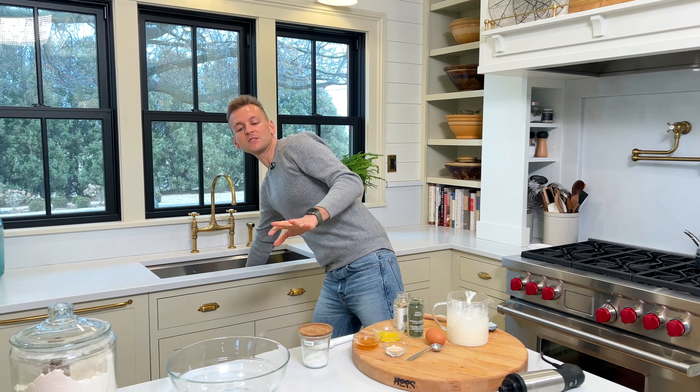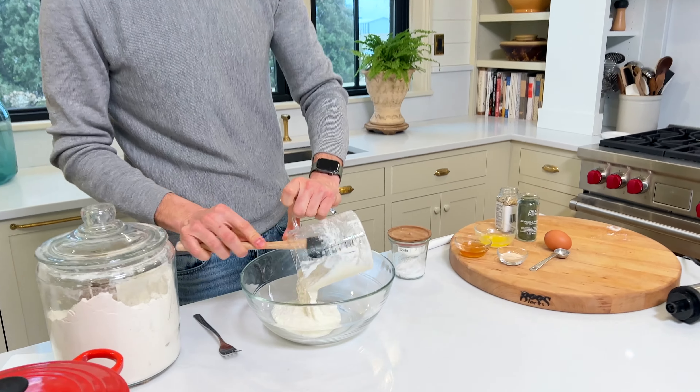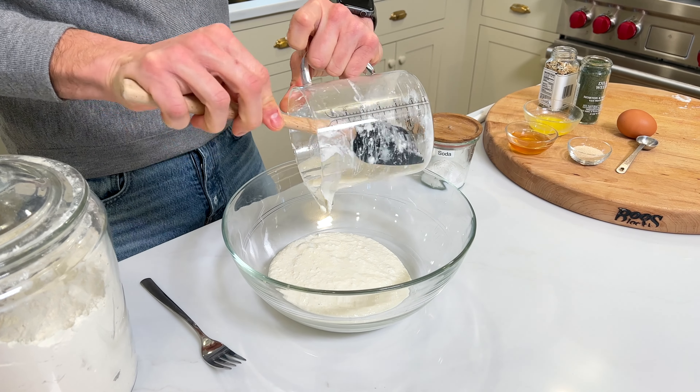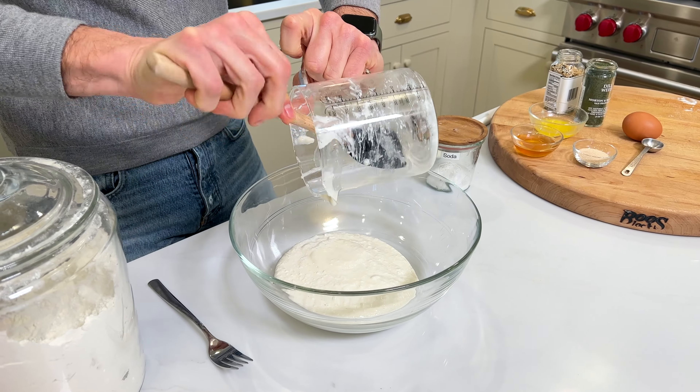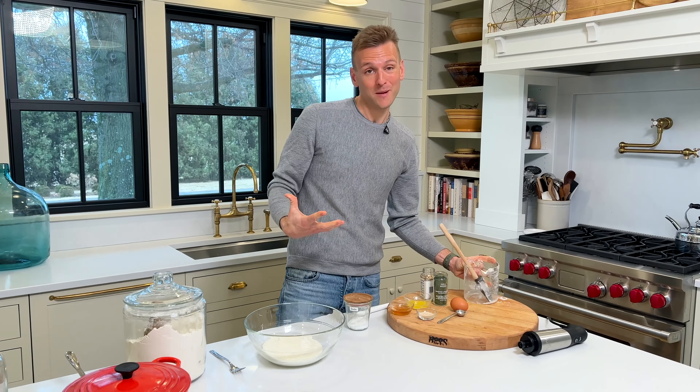We're gonna add this right into a bowl where everything will be mixed together. It's warm cottage cheese — and when I say warm, when you're working with yeast you want nothing to be over 110 degrees. If you're worried you heated it too much, take the temperature and check. If it's over 110 degrees, you could kill the yeast and inhibit it from growing.